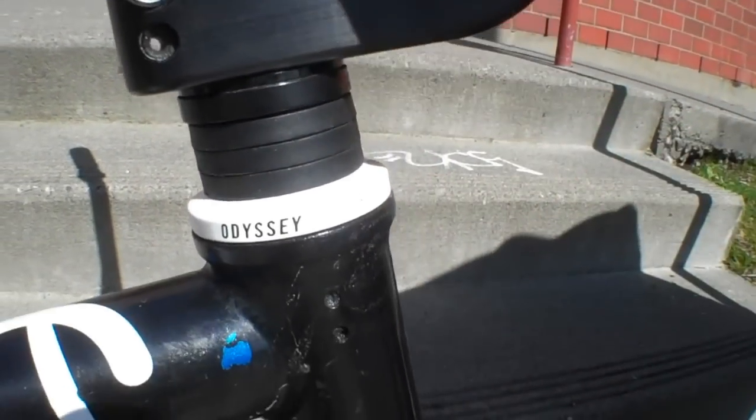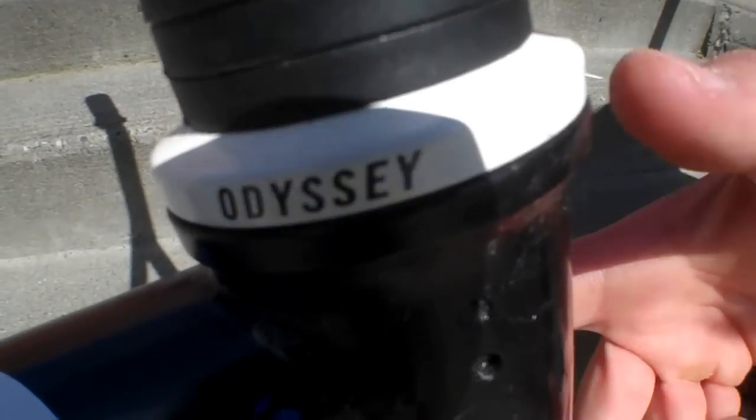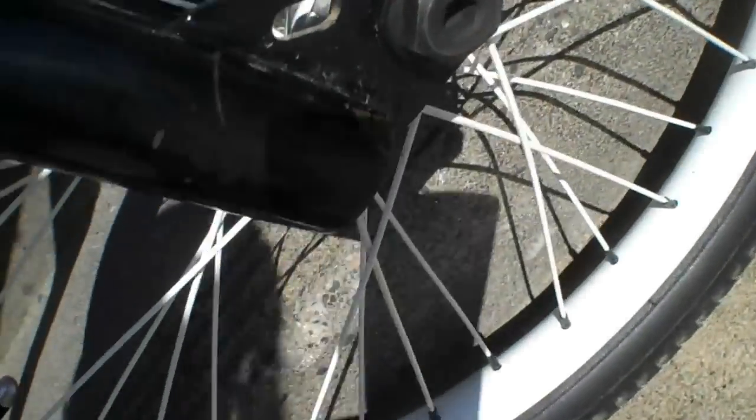A whole bunch of little spacers — got the plastic ones that Jason Boyd gave me, shout out to him. Odyssey top cap with Odyssey E-Clap bearings. Fit Blade 2 forks — if you don't believe me, it says Fit right there, and they're nice and slim.